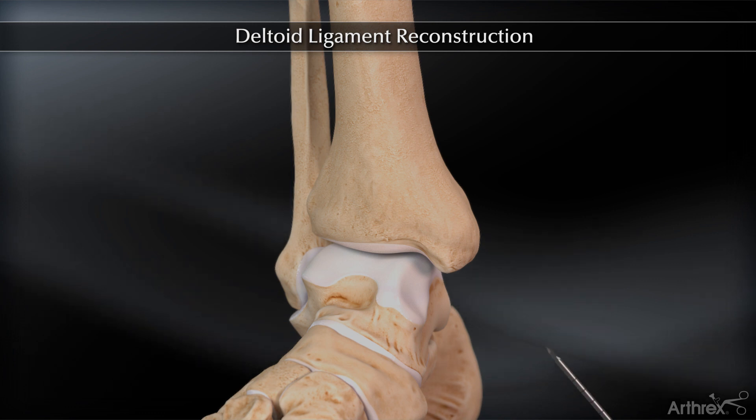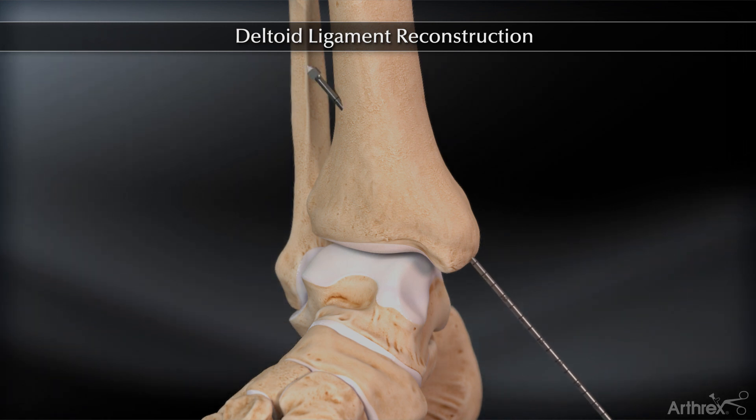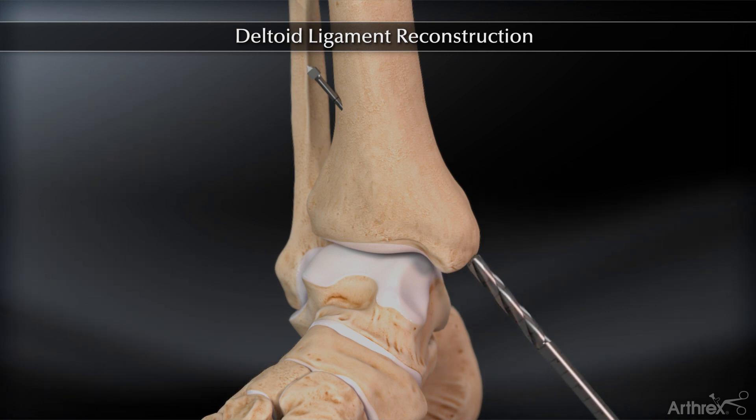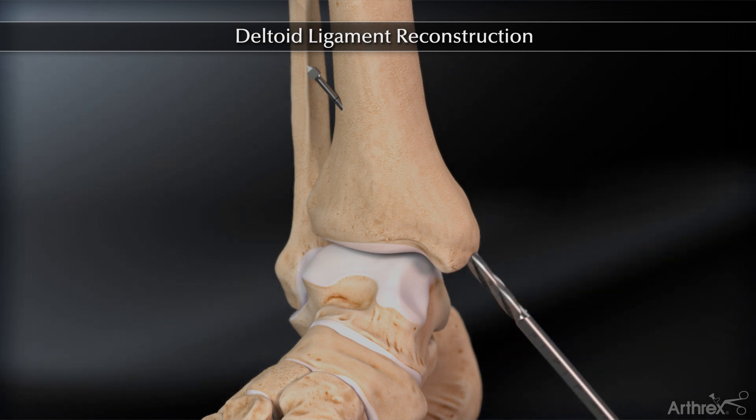Insert the spade tip drill pin into the medial malleolus at the site of the intercollicular groove. The drill pin should be aimed anterolaterally to a point 5-6 cm above the ankle joint and lateral to the anterior tibial crest, exiting the leg anterolaterally medial to the course of the superficial peroneal nerve. The drill pin is overdrilled to a depth of 40 mm. Do not violate the far cortex of the tibia.